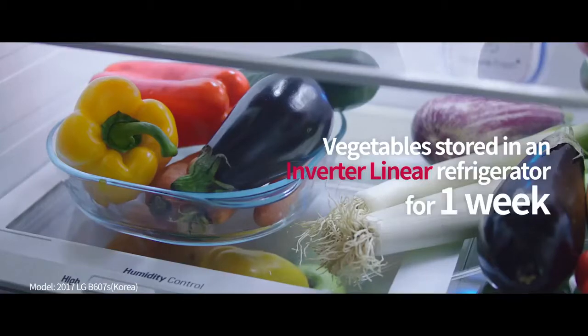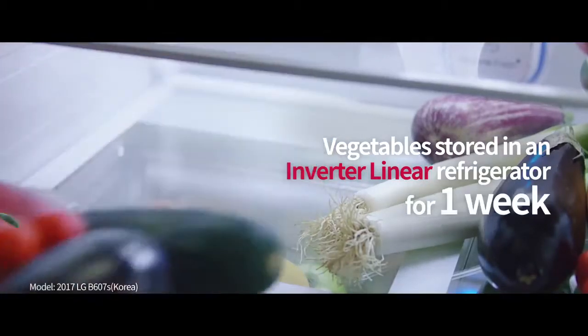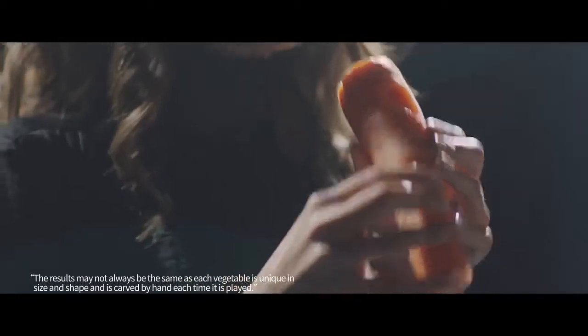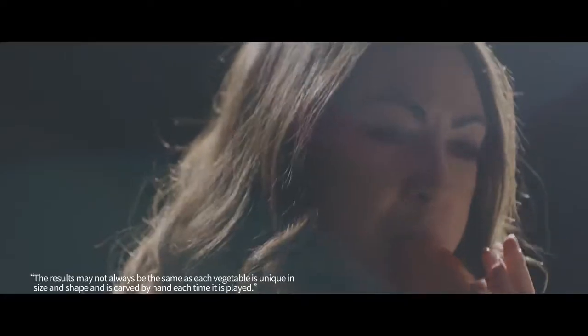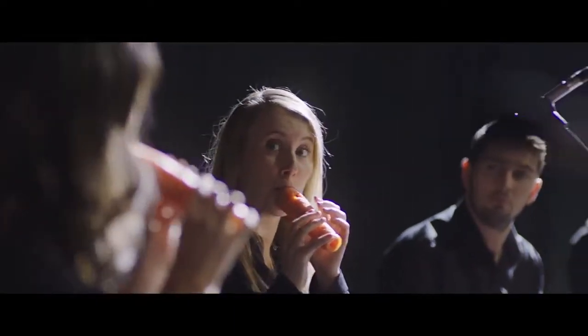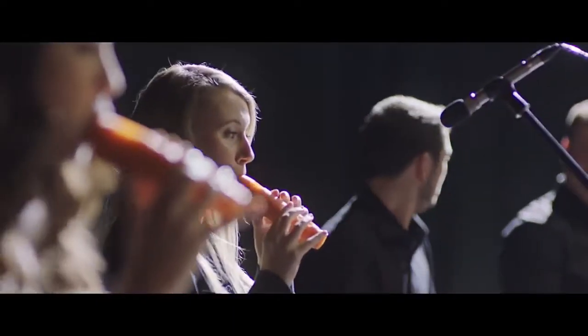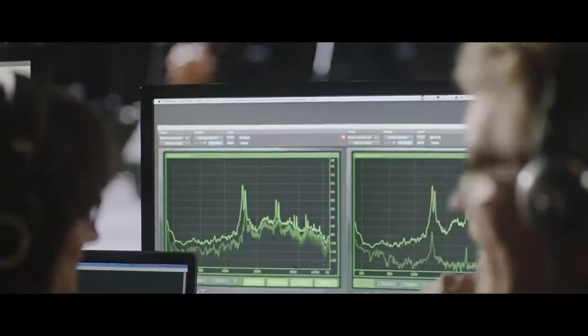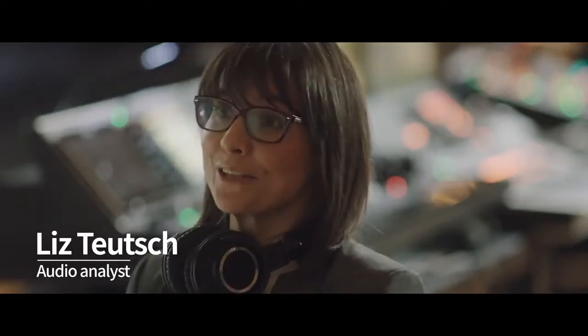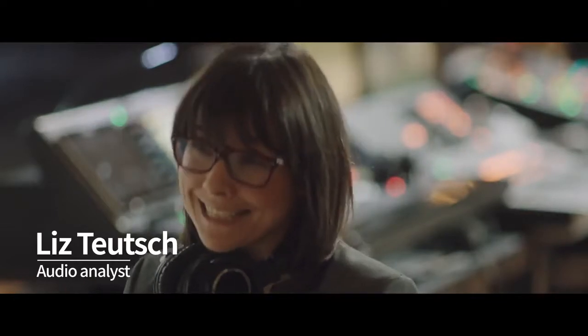This time, we're going to use vegetables which have been stored in an LG linear refrigerator for one week. You can't hear the difference. It sounds almost exactly the same as the fresh vegetables bought on the day.